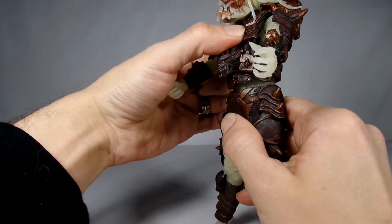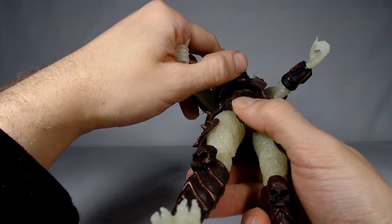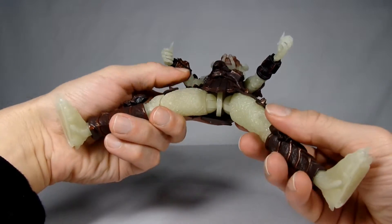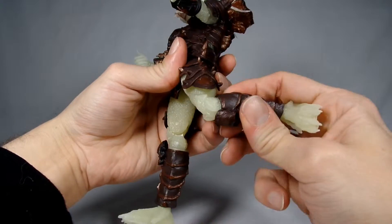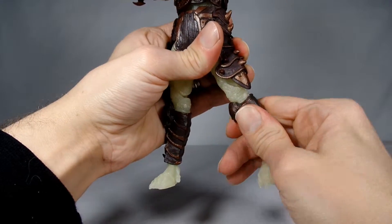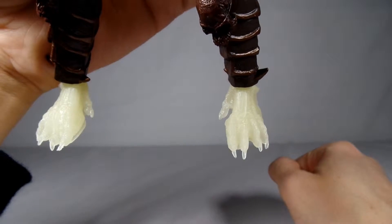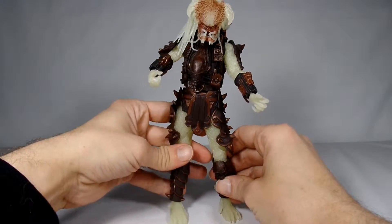He does have a little bit of a crunch going on that's hidden under all that armor - he's got an ab crunch in there and of course a swivel at the waist. He's got ball-jointed hips that are hinged and they have a swivel up at the top. He's even got double-jointed knees, though no swivel there. He does swivel at the foot and they are hinged. He's got some crazy looking feet - they're all gnarly and his toenails are hanging out. Very, very cool figure.